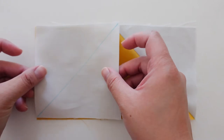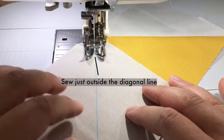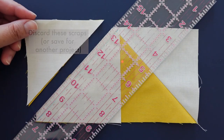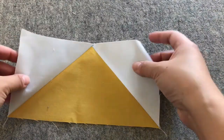Repeat the same with the other square, this time placing it on the other side of the rectangle, then slowly sewing just outside the marked line. Let the machine do the work and avoid tugging your fabric while you sew your pieces together. Cut a quarter inch away from the seam and press to complete your flying geese block. If your block needs additional trimming, stay tuned for trimming tips.